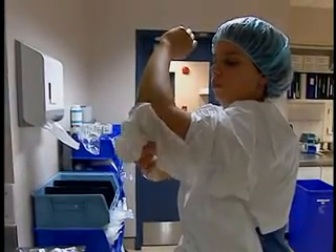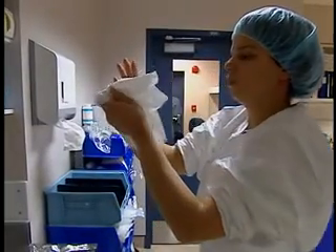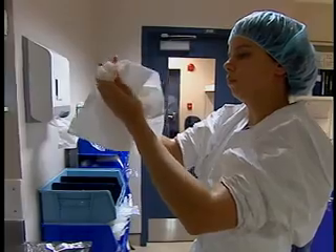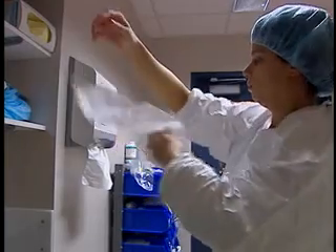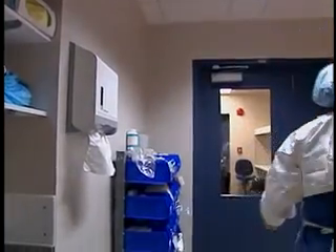Use a different towel for each arm and discard it without contaminating yourself. Lower the cuffs of your gown and close the tap with a clean paper towel, taking care not to contaminate your hands. Discard the paper towel. At this point you must not touch any part of your body or any contaminated objects.